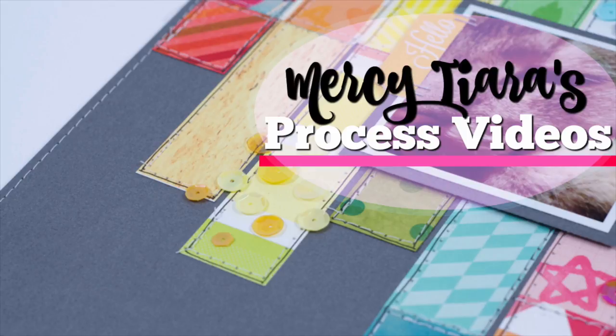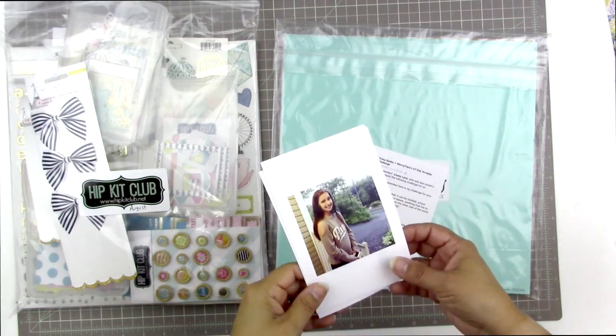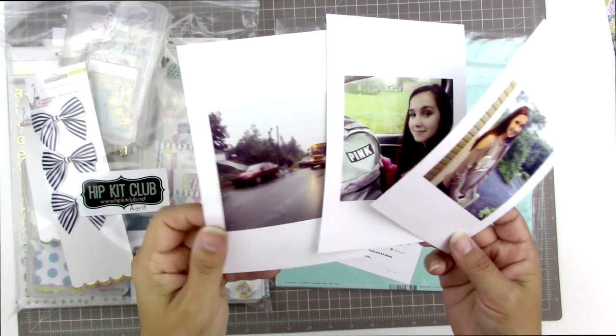Hi, welcome to another scrapbooking process video. Today I made a layout for the 27-day challenge I have going on over on my Facebook group. I also used the hip kit from the month of August, so let's jump right into the process. I'm starting with my hip kit for August.